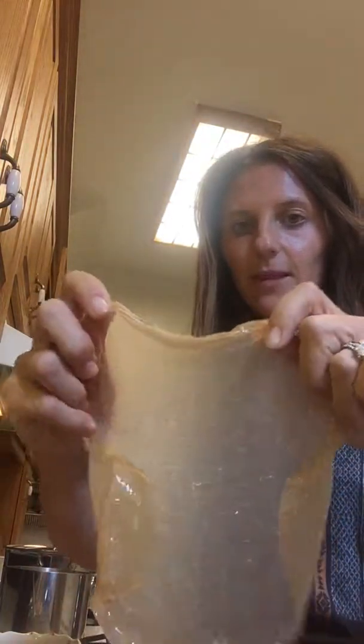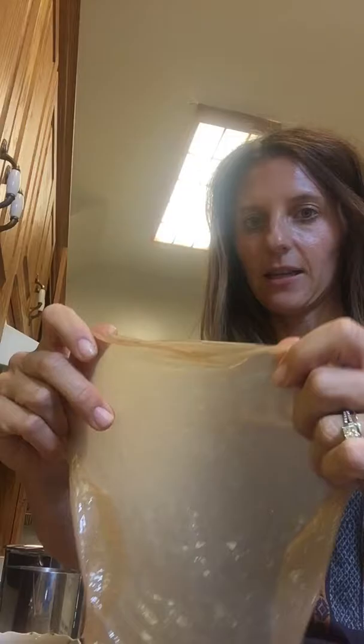Okay, so this is kind of the consistency that you want — that's how long you want it to soak. I'm going to lower the camera so you can get a better view of what I'm doing.